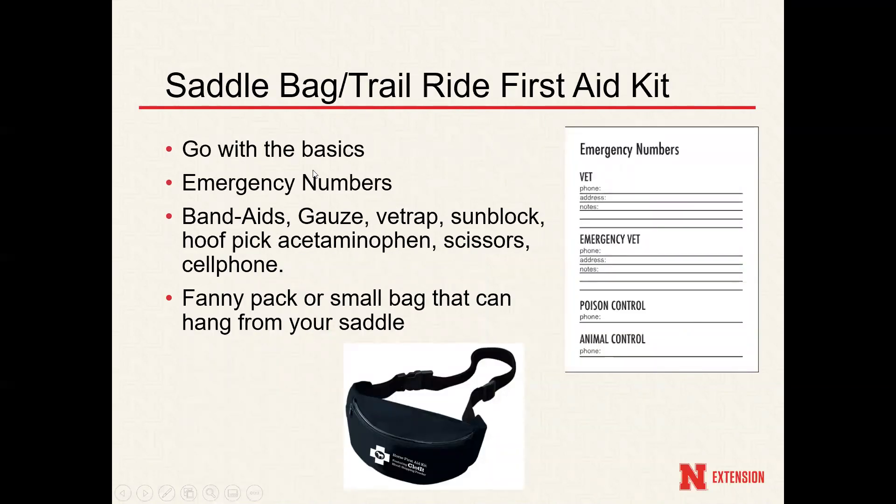Before I move on — first aid kits are always necessary, especially in emergencies, but always converse with your veterinarian especially in those larger or more extreme injuries. Having all these available band-aids, gauze, and ointments are going to come in really handy especially after conversing with your veterinarian if they are not able to come to your location right away.